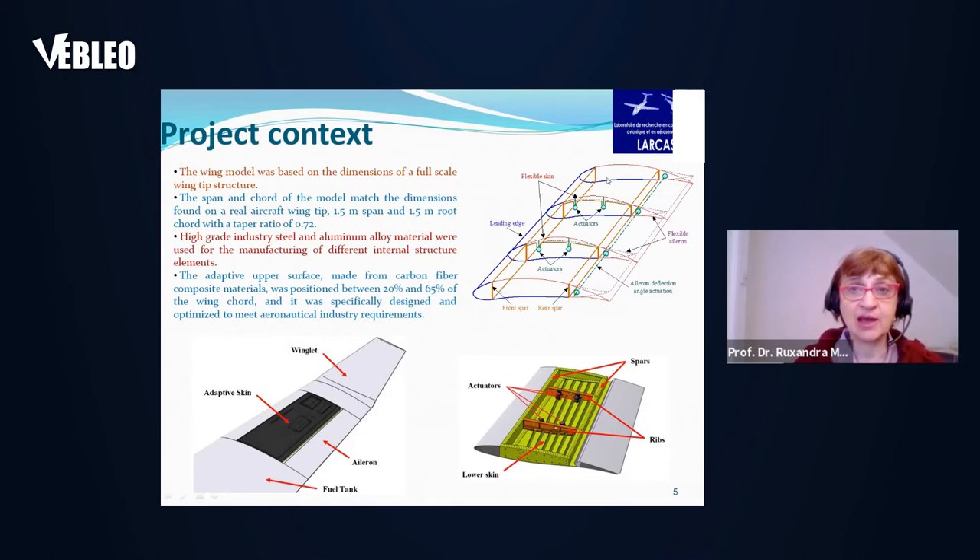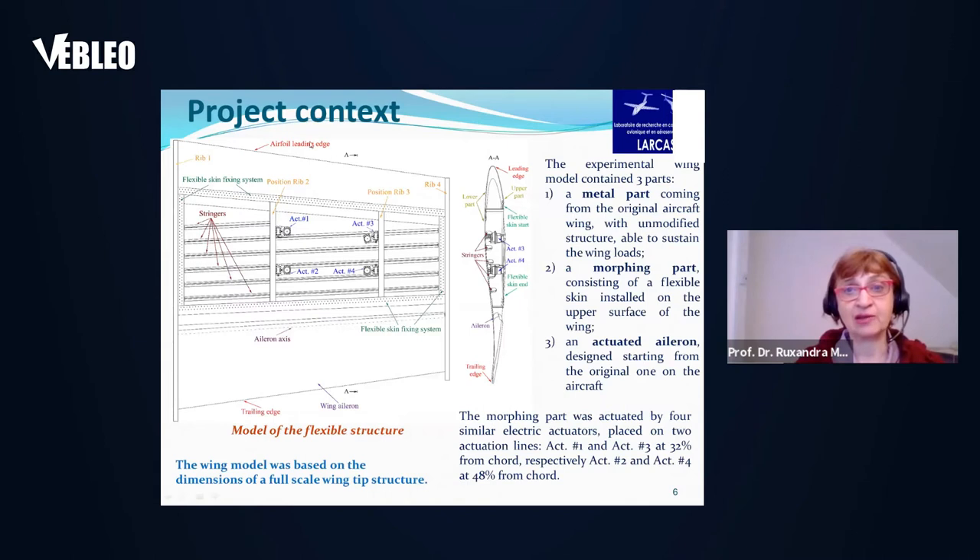Another design shows the actuators and the flexible or morphing aileron. High-grade industry steel and aluminum alloy materials were used for the manufacturing of different internal structure elements. The adaptive upper surface was made in carbon fiber composite materials and was positioned between 20% and 65% of the wing chord, specifically designed and optimized to meet aeronautical industry requirements — this is an aerostructural optimization. The drawings show the airfoil leading edge, wing aileron, trailing edge, and the four actuators.